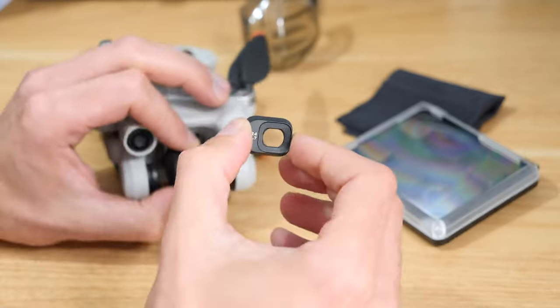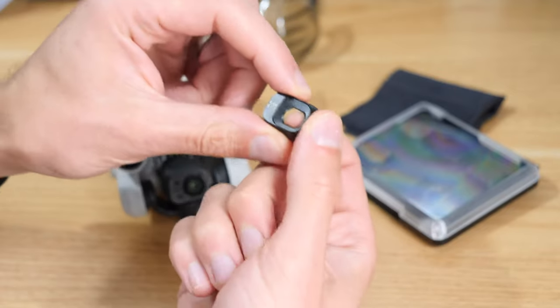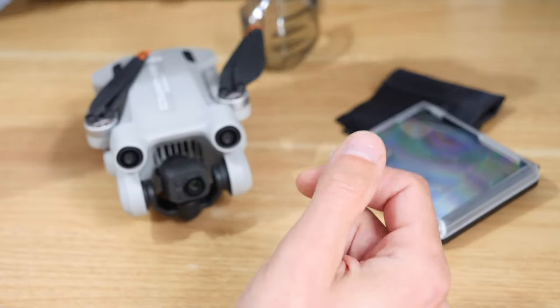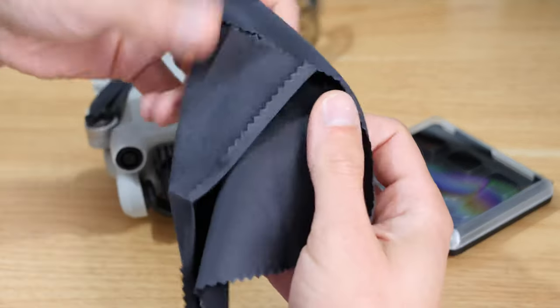This part just comes off, and you can see the piece that's already on there is actually nothing to it - there's no lens or anything in there, it's just a cover. So this piece can come away.